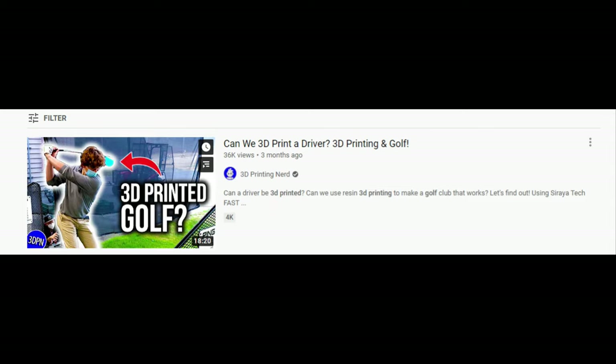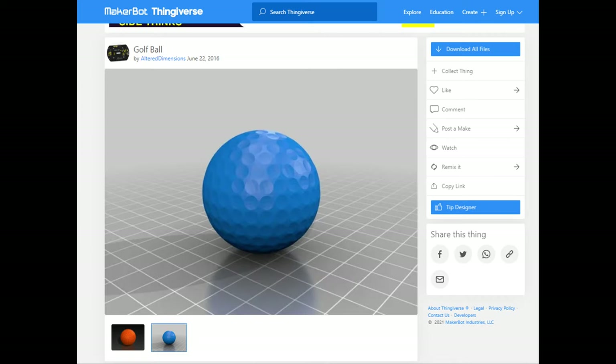I saw a video from 3D Printing Nerd that involved 3D printing a golf driver. It got me thinking — why not print some golf balls? So that's what I ended up doing.